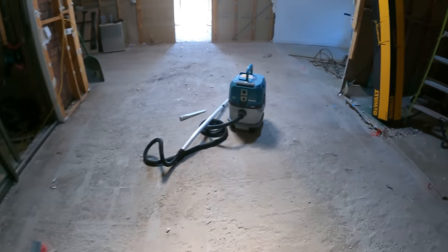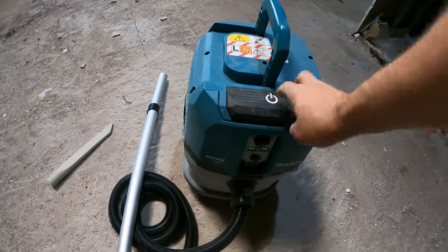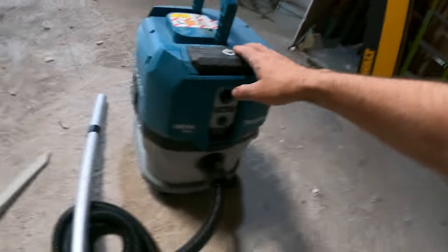I'm just setting up the new Makita VAC — the 40 volt. It's got two batteries, two 4 amp-hour batteries. Should go alright!